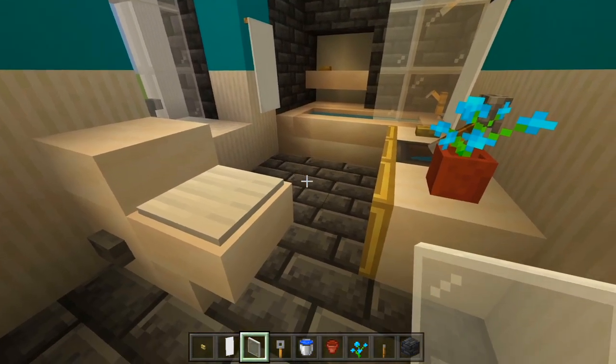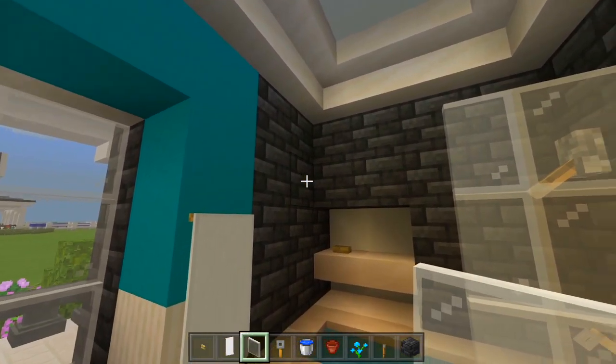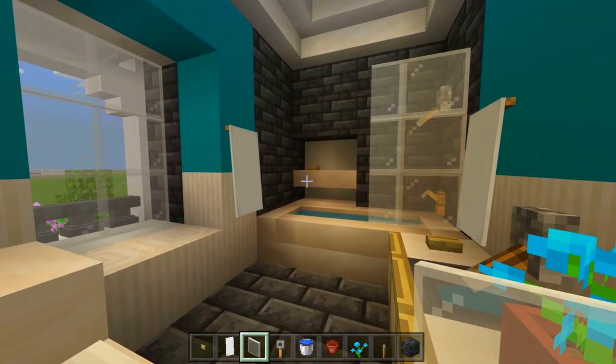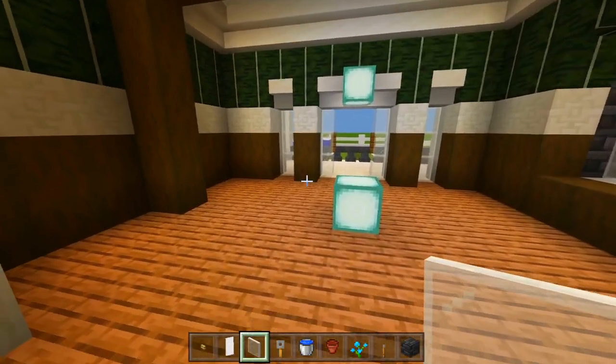I really like how these new blocks look. I've been waiting a really long time for them to finally add something like this, and I think they look really nice. I'll head on into the dining room — we'll skip the kitchen for now and jump right into the dining room.